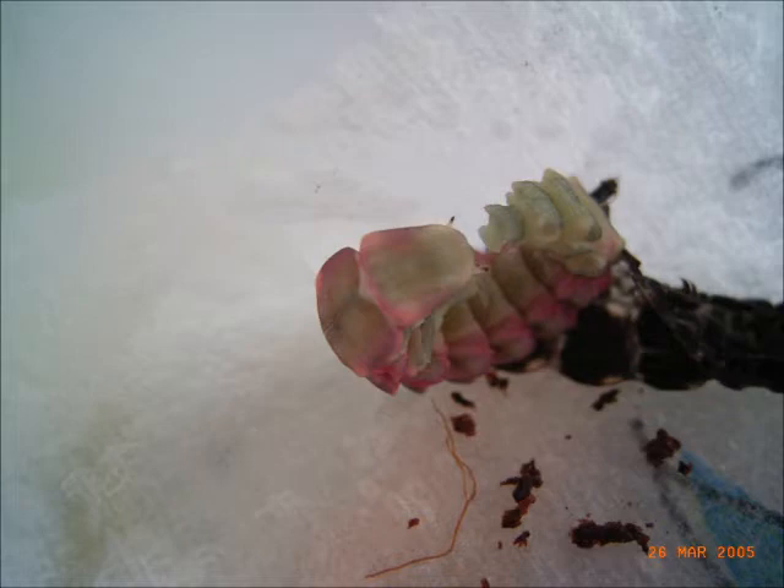After each molt, they start in a lighter tone and turn into the dark color scheme, just like after birth.